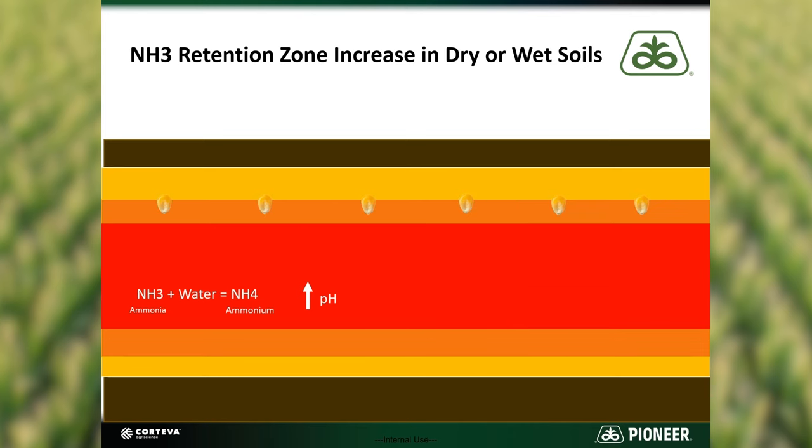The size of the retention zone is mostly dependent on the soil type and moisture content of the soil. Sandy soils will have a larger retention zone than soils with a lot of clay. Dry soils can also allow the ammonia to move further in the soil. If the knife track is not properly sealed, ammonia can escape and be lost to volatilization. The same can occur if applying when the soil is too wet and the knife track stays open.